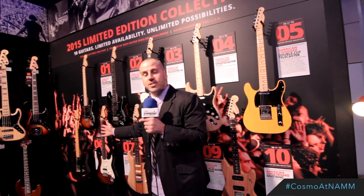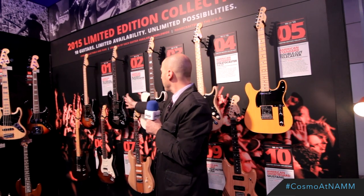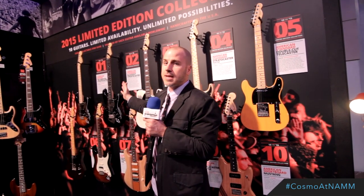We can start here with the 70s Hardtail Stratocaster, which is the first guitar shipping that month. We also have an American Standard Blackout Stratocaster, which has an ebony fretboard and a metallic black finish.